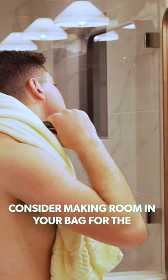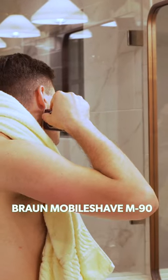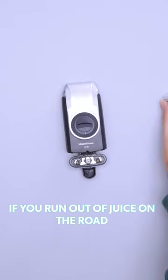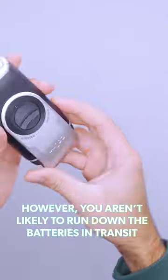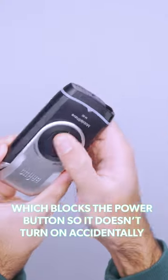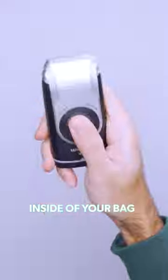Consider making room in your bag for the Braun Mobile Shave M90. It runs on AA batteries, so you can easily find a replacement if you run out of juice on the road. However, you aren't likely to run down the batteries in transit thanks to the cap, which blocks the power button so it doesn't turn on accidentally inside of your bag.